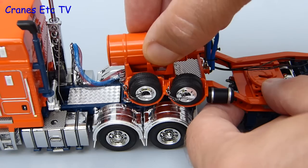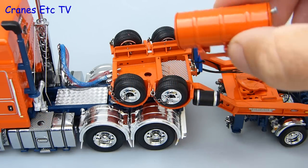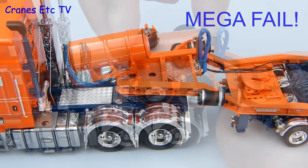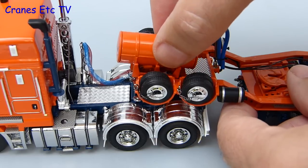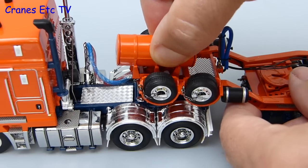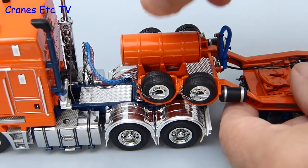Simple that is, except for the Cranes Etc assembler who is a fail. So let's try again and see if we can do it properly this time. It's a mega fail. One more try or it's the sack for the assembler. Carefully does it, no pressure, no pressure at all. Finally it simply clips into place.